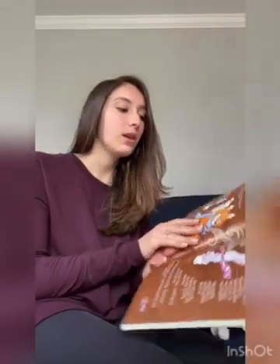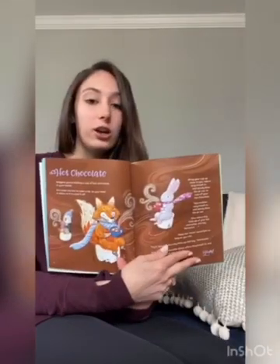I'm going to read the story to you and you'll learn the strategy, and then we'll read it again and we'll practice together. So this is called hot chocolate breathing.